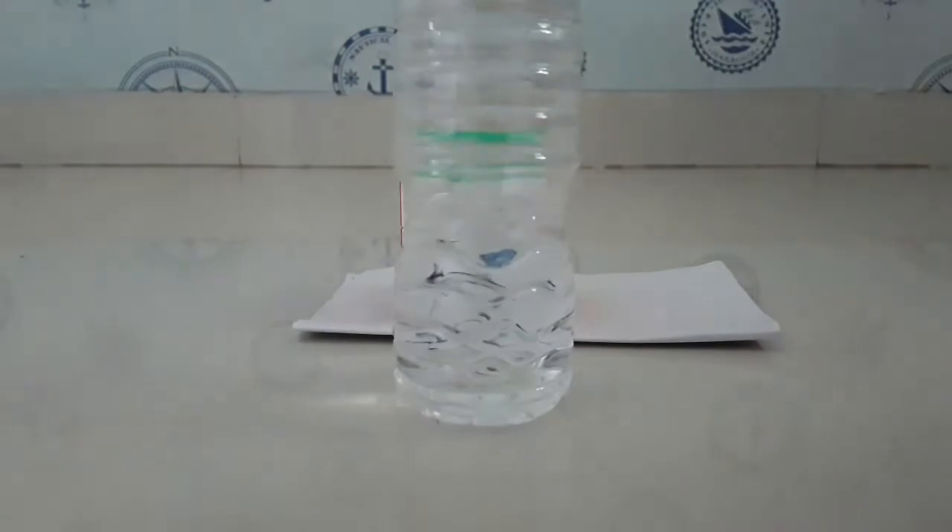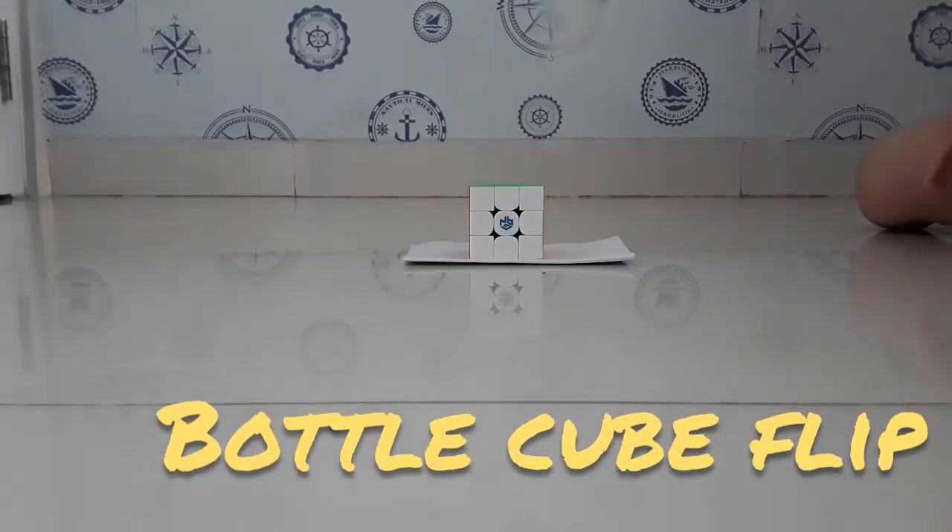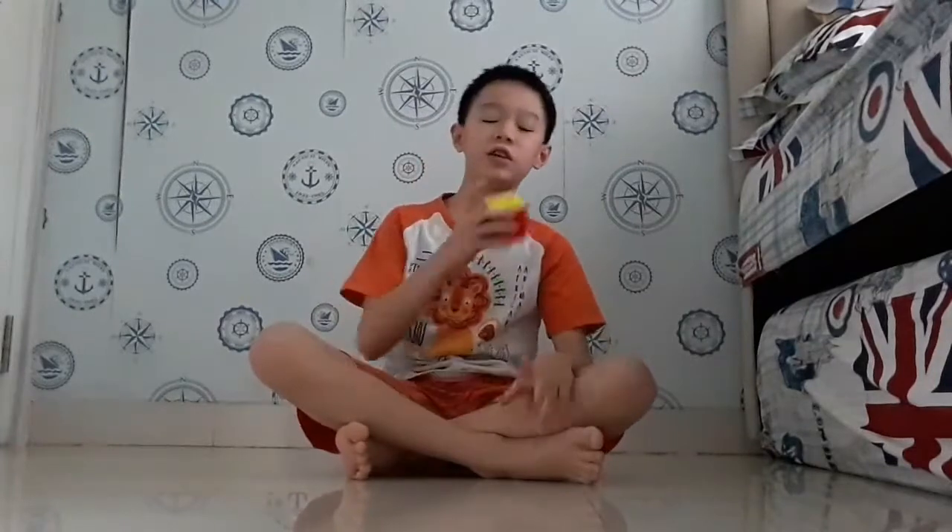This is the ball cube flip — let's do it. Oh, I did it! This is the throw flip.